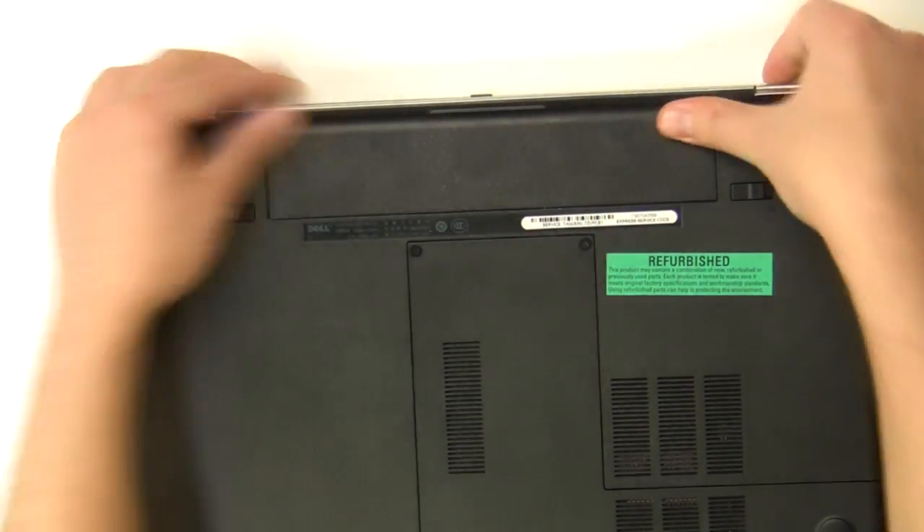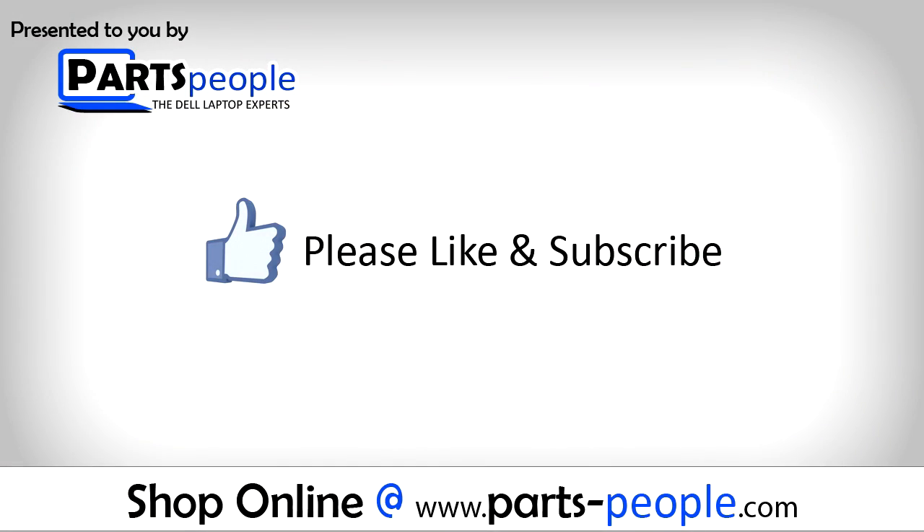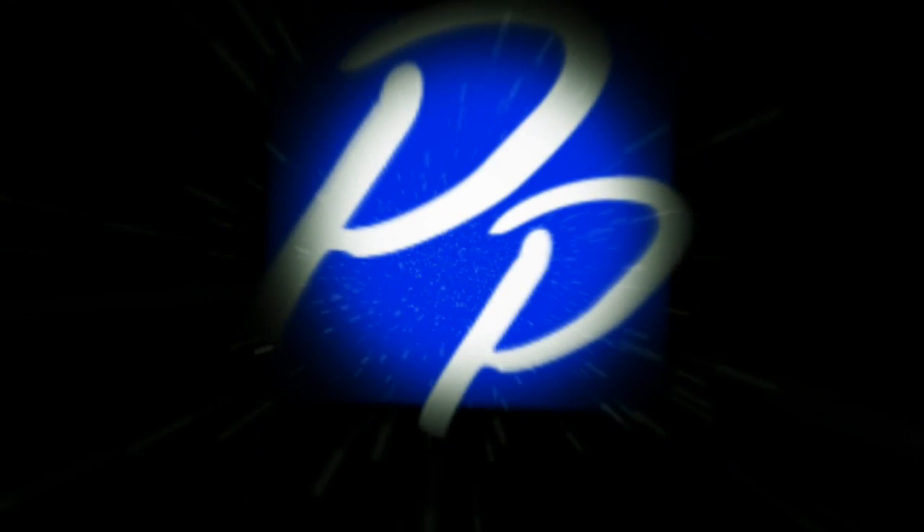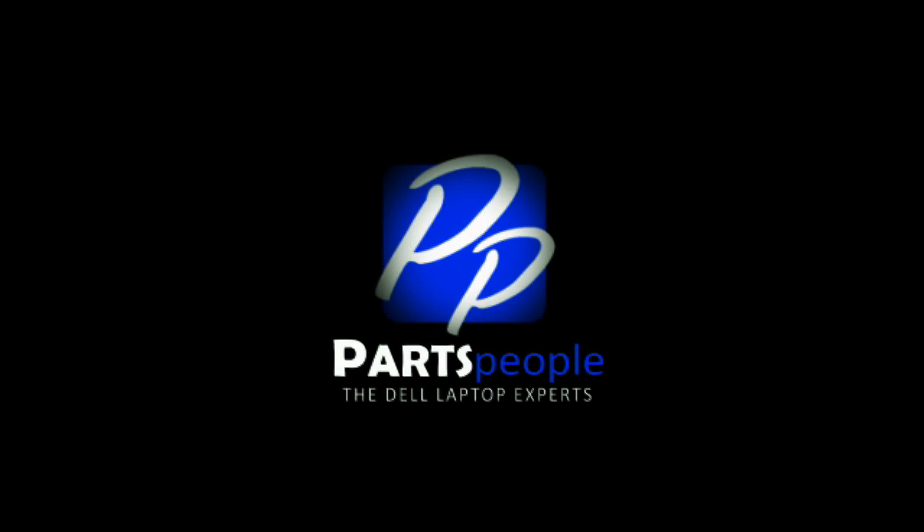View the video description below for links to replacement parts. Please like and subscribe. Thank you for choosing Cards People for your video tutorials. We'll see you next time. Bye.